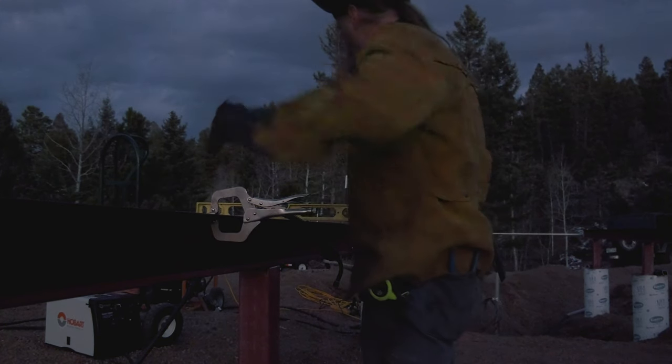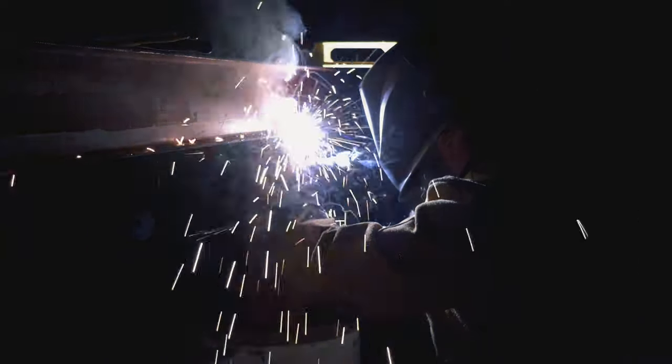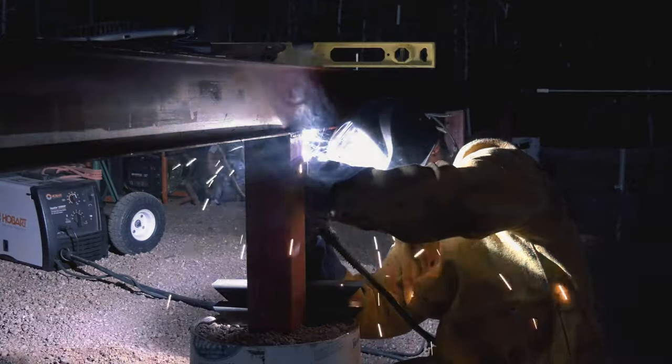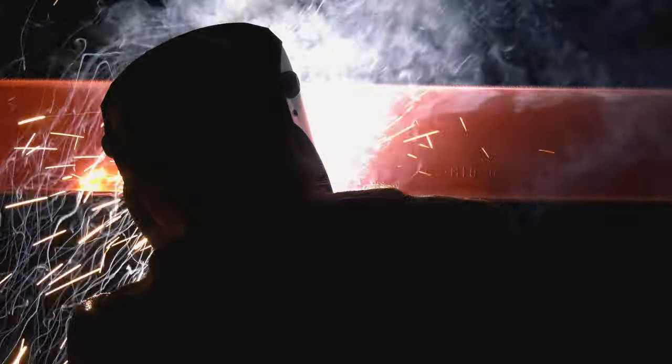Mike worked really hard to get the top of this thing level so that we'll have a nice level floor inside. He welded in some really bizarre positions. I personally tend to have contrast issues while welding, especially in lower light situations, so I have no idea how he could even see what he was doing.